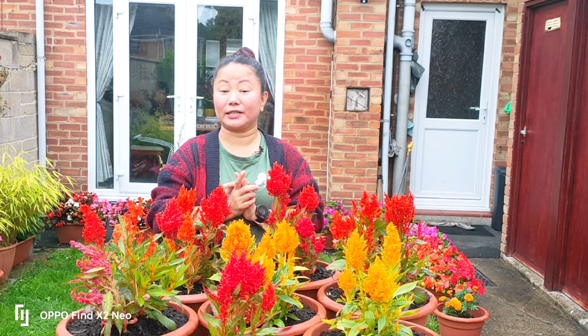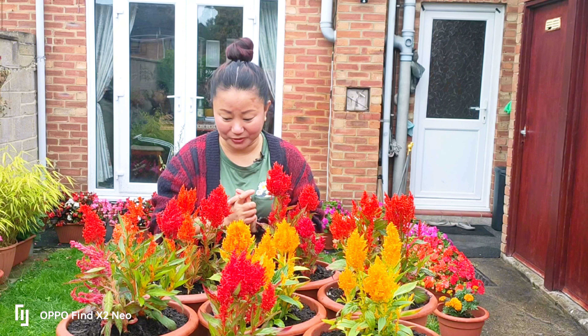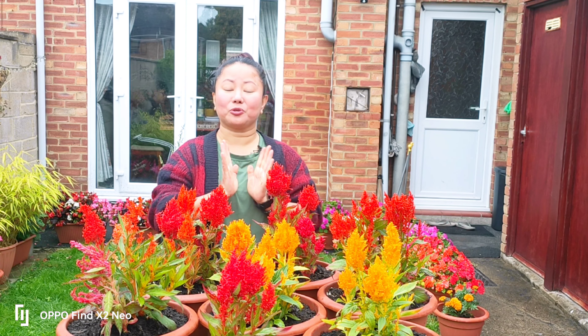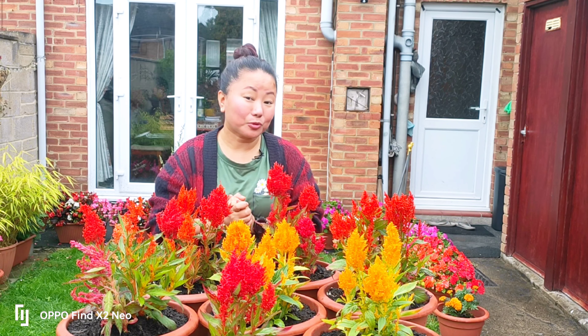Have a nice time with your friends and family and I'll come back to you soon. Thank you so much for watching. Thank you. Namaste. Bye bye.